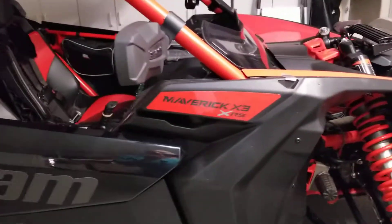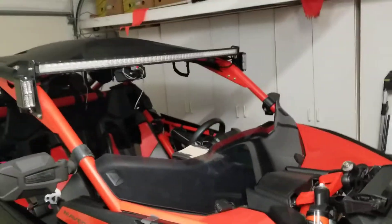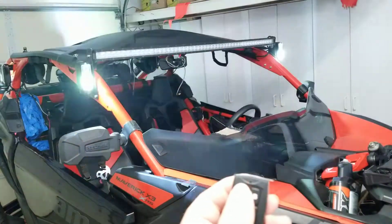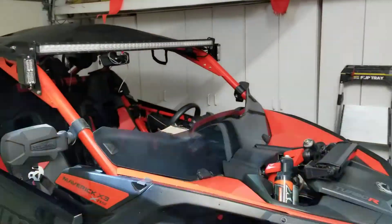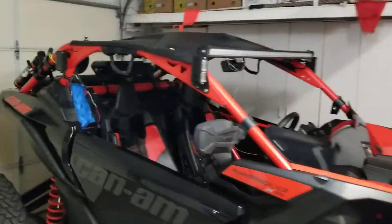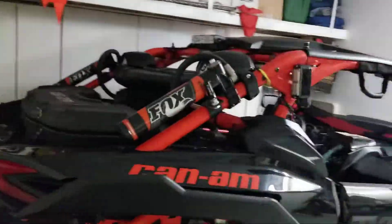What I did is I wired up a couple relays, and here's what happens when I push the relay switch — let me get it all set up here. I've got these mounted on the front and the rear so you can see.